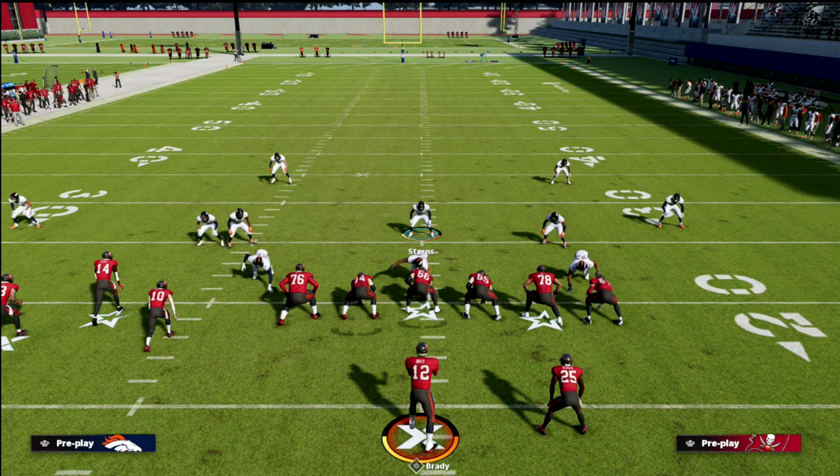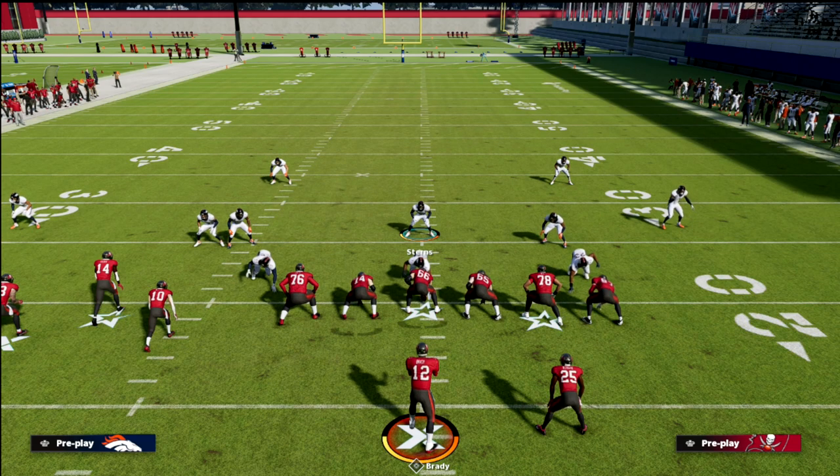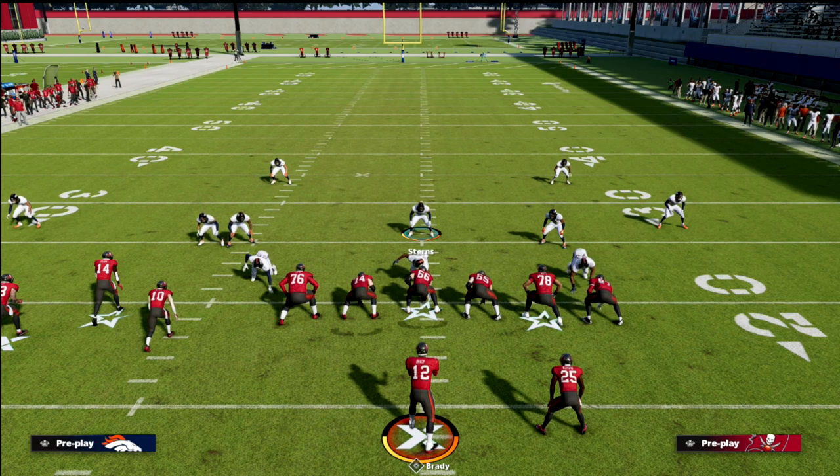This is a great little defense that neutralizes a lot of what people like to do out of bunch tied in — you get those effective contains on the outside and a matching concept to cover the crosser, deep post, or wheel. Nickel 3-3-5 wide is obviously the meta for a reason, but I think a lot of people sleep on the Cover 4 Show 2. Most people running 3-3-5 wide are either running Tampa 2, Mike Blitz 0, Mike Blitz 3, or cover 3 Mabel concepts. This Cover 4 Show 2 is probably the most slept-on play in this formation.